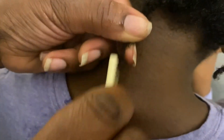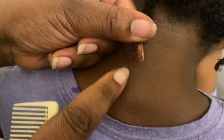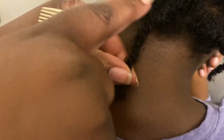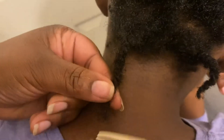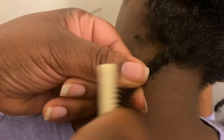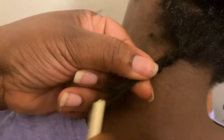See how easy that was? If I would have left that knot, it would have continuously snagged, which causes me to break off hair from the roots and kind of thins out the area. So I'm just going through using this comb.